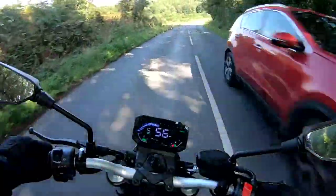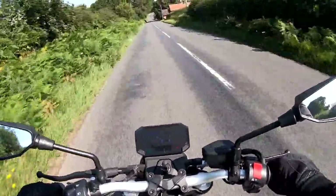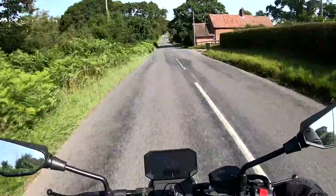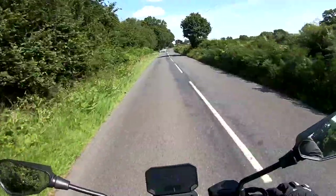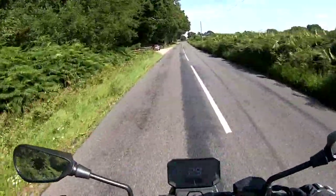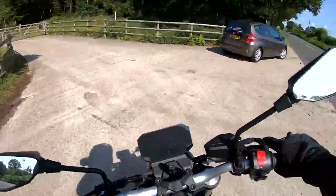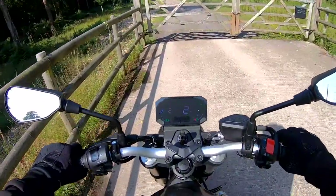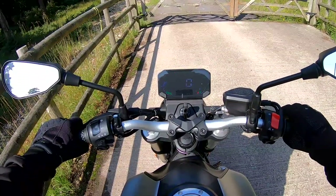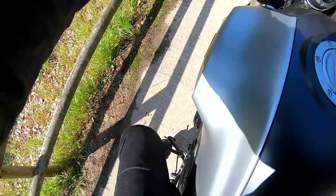It's so light — let's wrap it up here. Just checking first and neutral: easily into neutral from first. That's all good. Nice, decent, easy to find side stand.